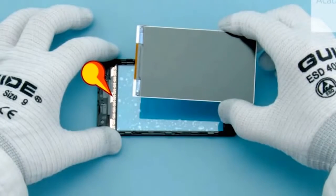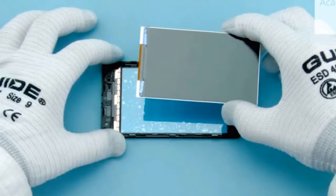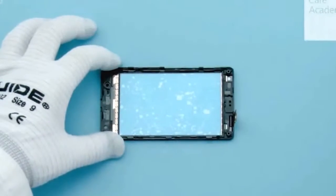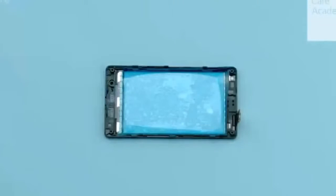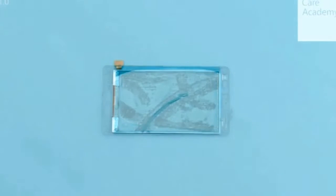Check the adhesive on the touch panel and the tape on the display are not damaged. Check also the top end of the A cover, that it is not overbent or damaged. Use the protective film to protect the touch panel and the display.